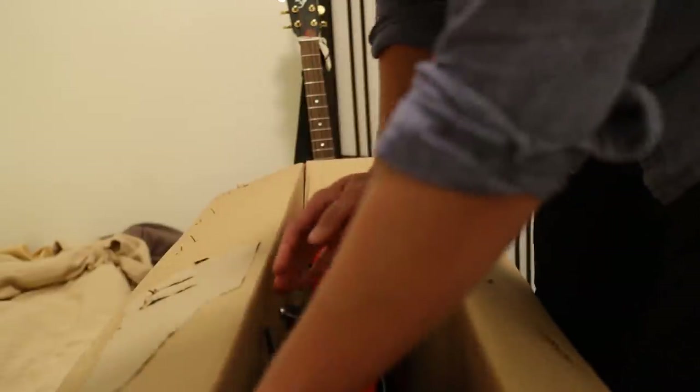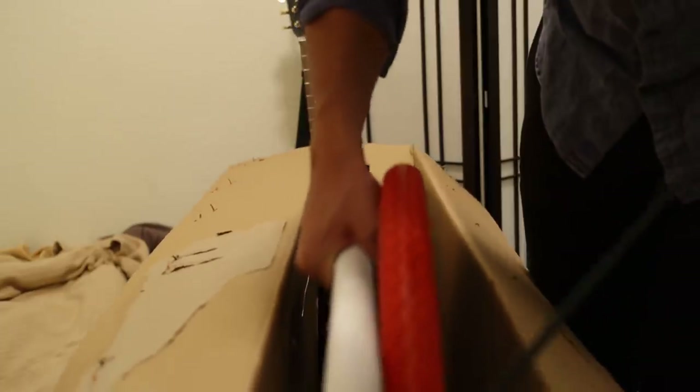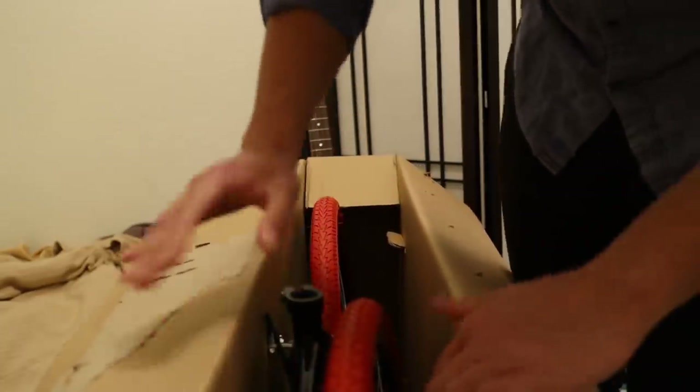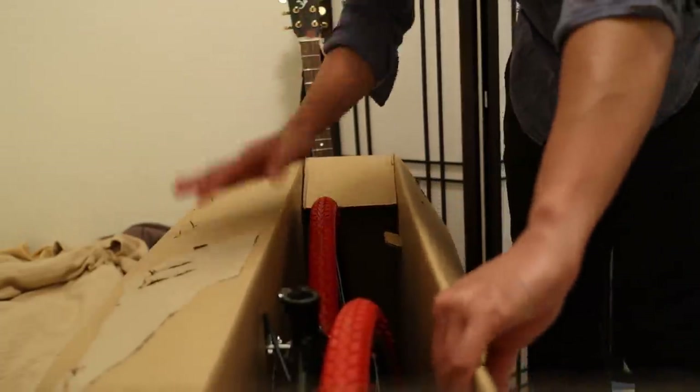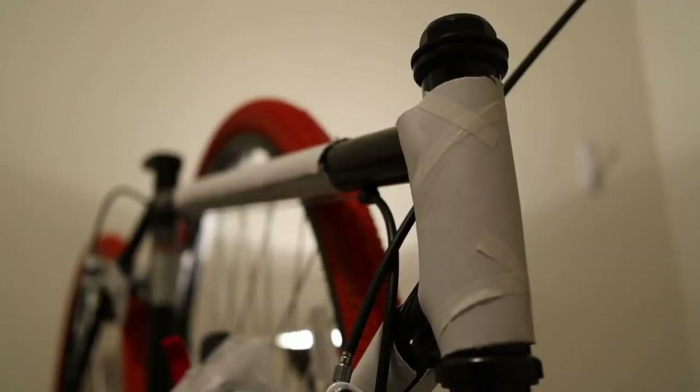Oh, it's as awful as I was expecting it to be. They didn't even wrap it properly — it's just wrapped in paper. This thing weighs a ton. That is too heavy to be called a bicycle. Luckily there's not much packaging, so this unboxing should be very quick.